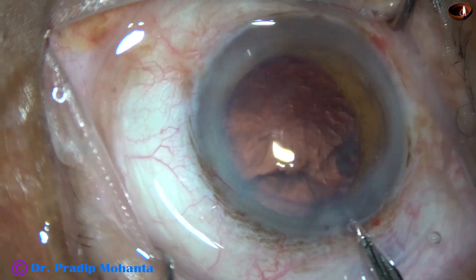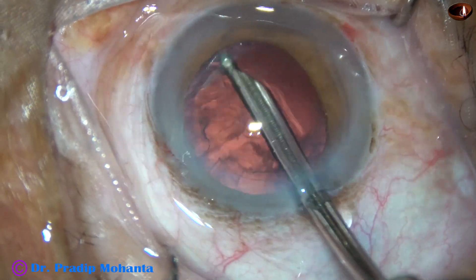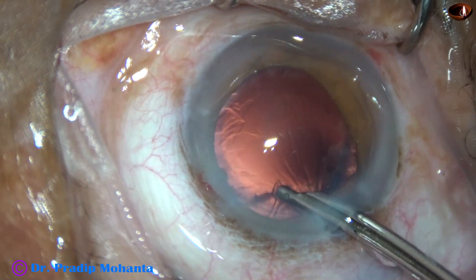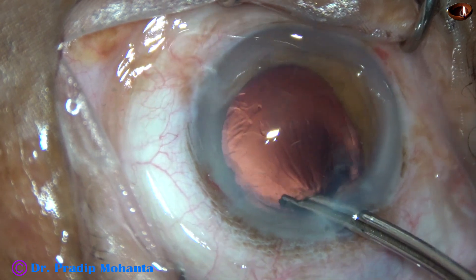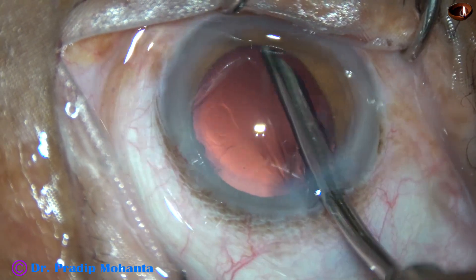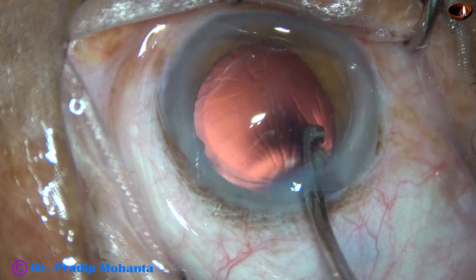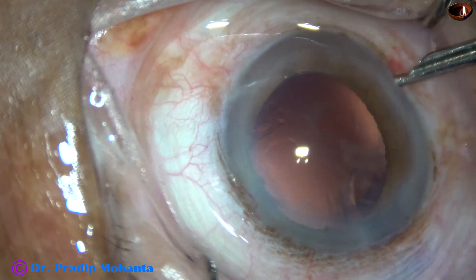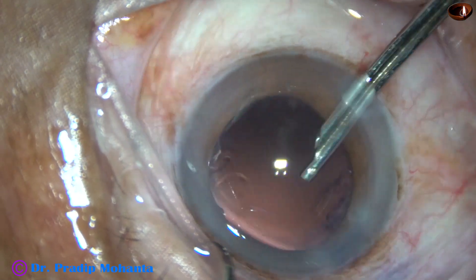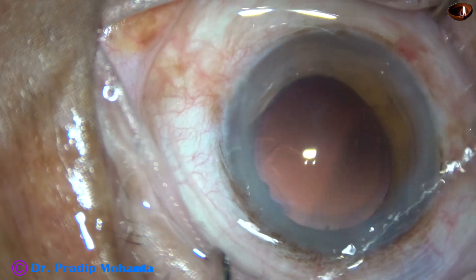The machine that has been used is the Oertli Cataracts 3 from Switzerland. This is a beautiful machine — you can carry it anywhere you go, and you can do such hard cataracts with it. See the main wound: there is no wound burn. So this machine is very good, and particularly the clever design of the phaco needle is just awesome.